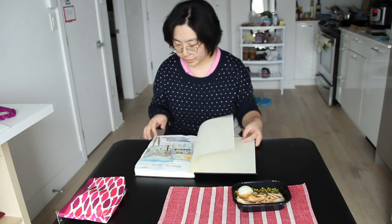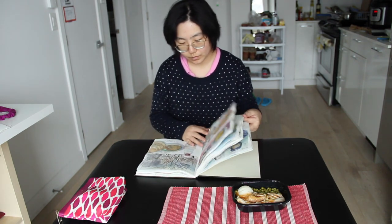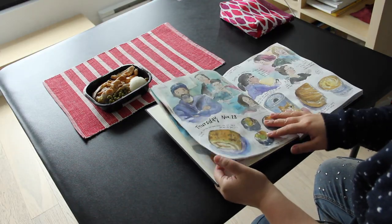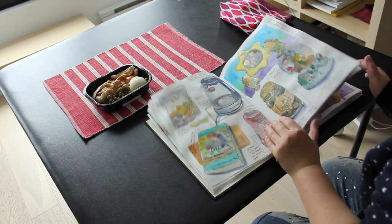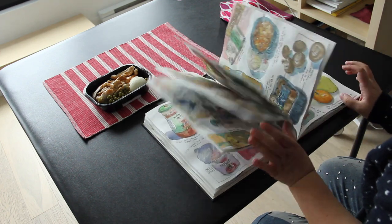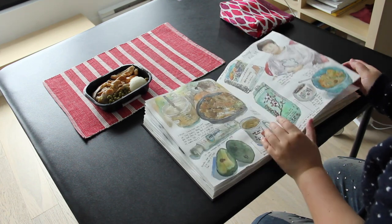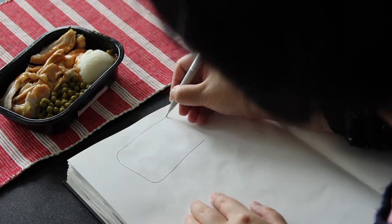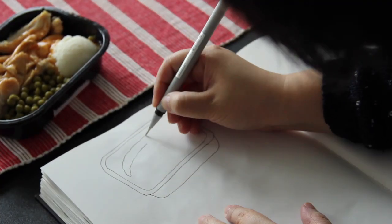Hello everyone, today I would like to show you how I sketched my lunch. I've been sketching almost every day now for about eight years. I use a pen to draw first and then add watercolor washes on top. I sketch everything from real life observations, so I began drawing the outline of the food container.